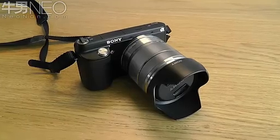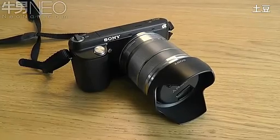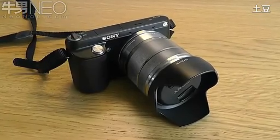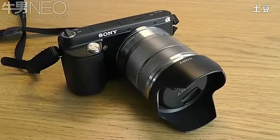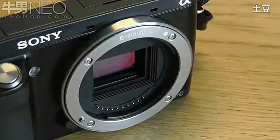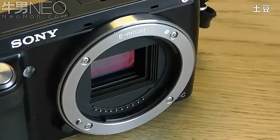Welcome to another video. Today I'm going to be doing a review of the Sony NEX-F3 mirrorless camera. A mirrorless camera is very similar to a modern DSLR camera except that it has no optical viewfinder. However it still has the same APS-C size sensors that you'll find in full-size DSLR cameras.